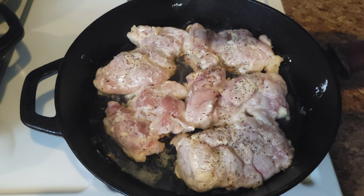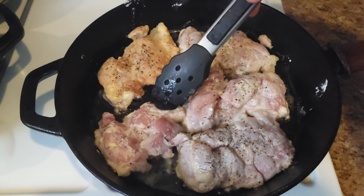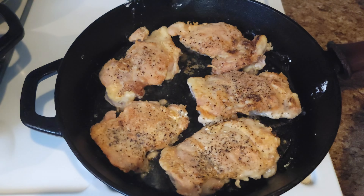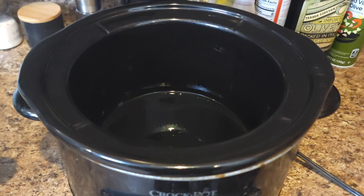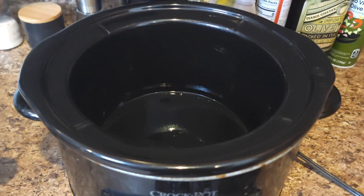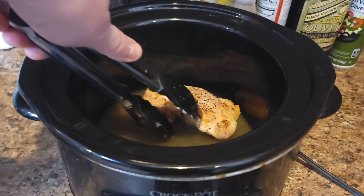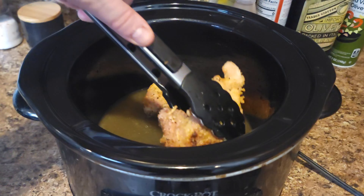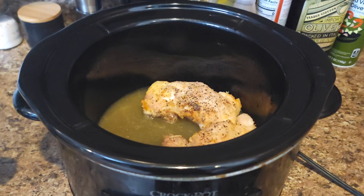After about seven minutes, we're gonna go ahead and flip these guys and let them go for another one to two minutes on the other side. When our chicken's almost done, we're gonna take a cup of chicken stock — store-bought, homemade, whatever you have — and put that in our crock pot. When your chicken is done, we're gonna add these skin-side up into the crock pot. I'm gonna try and fit these all into a single layer.